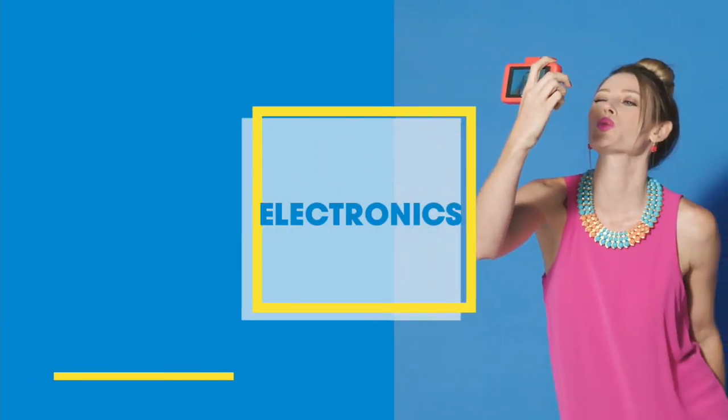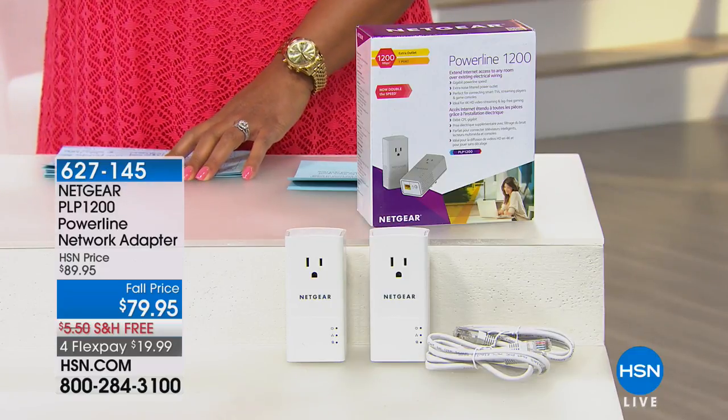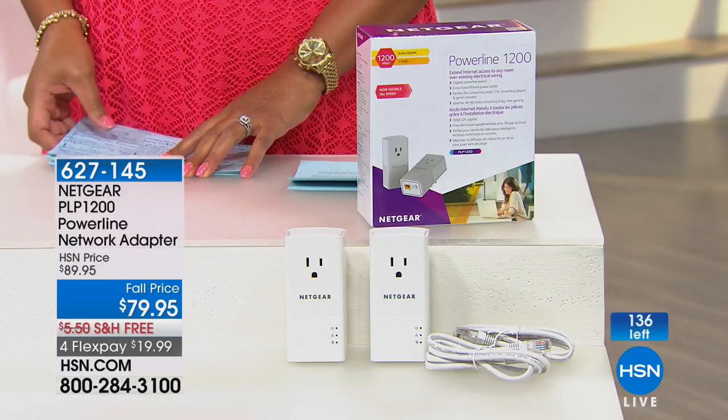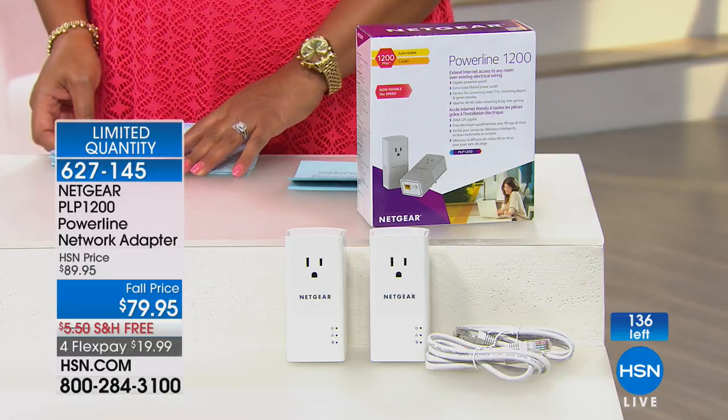I'm your host Debbie Denman. We're getting started with Netgear. Do you have a basement where you want to play games — maybe PlayStation 4 — but you don't have all the wires and don't want to hire somebody because it would be expensive? We've got the solution: the Netgear PLP1200 Powerline Network Adapter. It's $79.95, or four flexible payments of $19.99. No Wi-Fi issues, no dead spots.